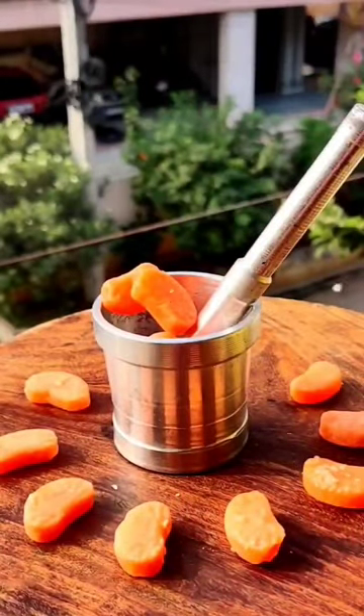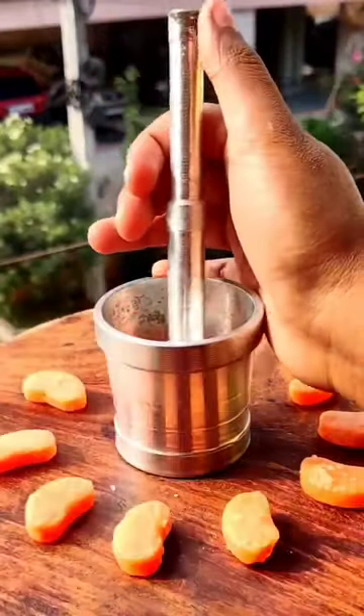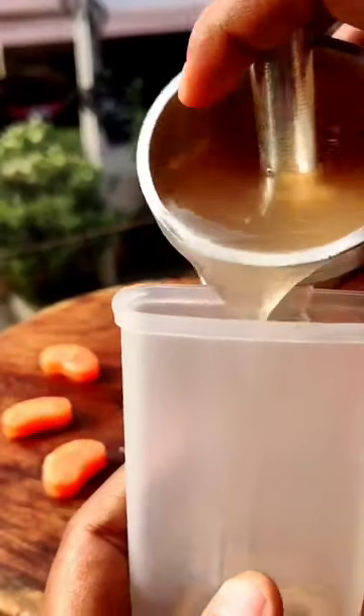First I put chocolate on it, it was a good thing, and then I mixed the juice with ice cream and I put it in it.